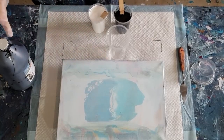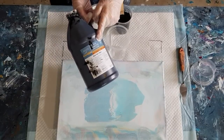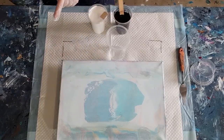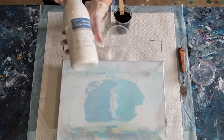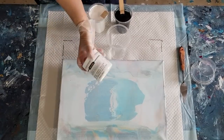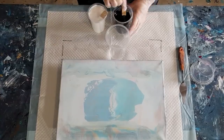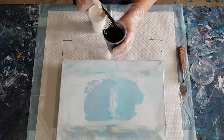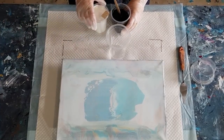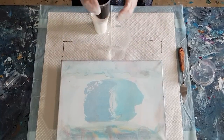For my black, equal parts of the Artists Loft black with Floetrol. So I've got 100 grams of Floetrol and 100 grams of black. The white I did 65 grams of white to 35 grams of Satin Enamels just to make up 100 grams, and then 100 grams of Floetrol. The white does feel a little bit thinner than the black, but that's okay — we want that. We don't want the black to mix in too much; I'd like them to be a little bit separate.